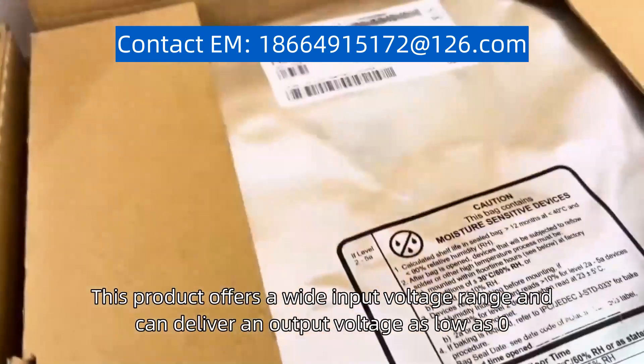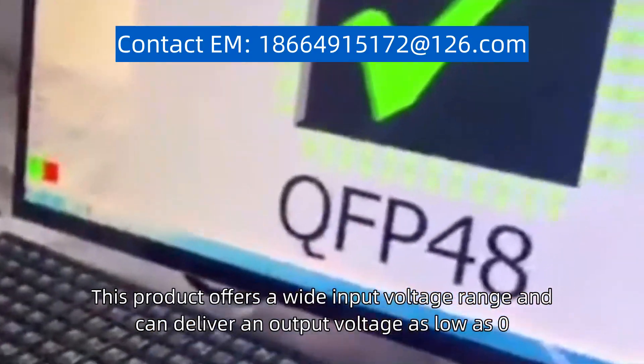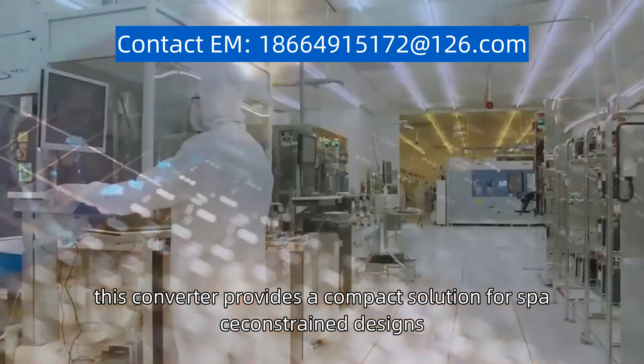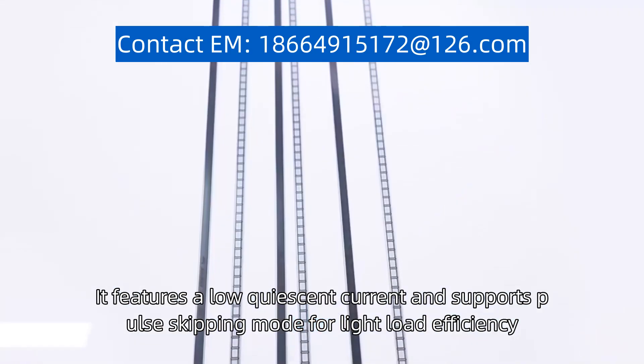This product offers a wide input voltage range and can deliver an output voltage as low as 0.9V. With its integrated power switches, this converter provides a compact solution for space-constrained designs. It features a low quiescent current and supports pulse-skipping mode for light-load efficiency.